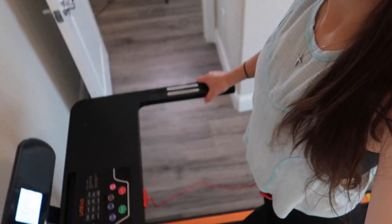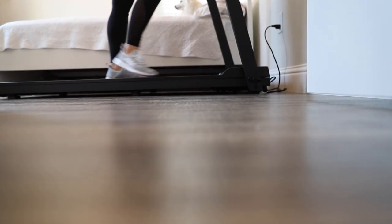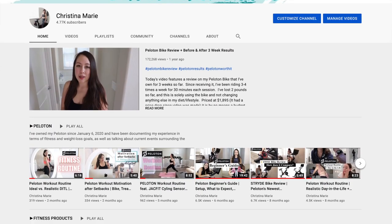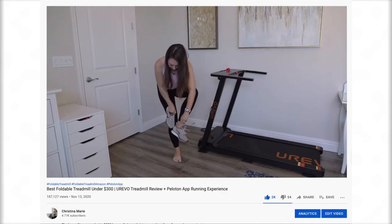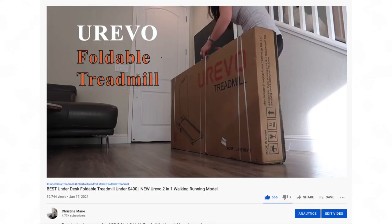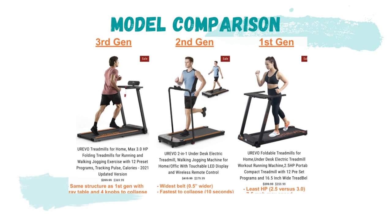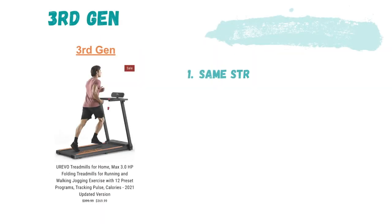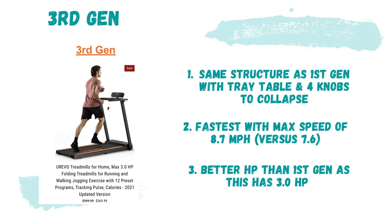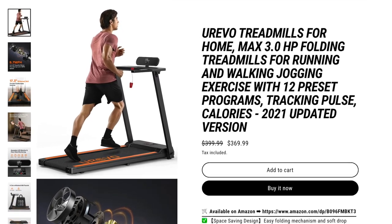Today's video features a review of the Urivo foldable treadmill brand I've reviewed twice before on this channel. I'll link those videos in the upper right hand corner. Urivo currently offers three treadmill models on their website, all under $380. This treadmill retails for $369, an attractive price considering its quality and compact size.